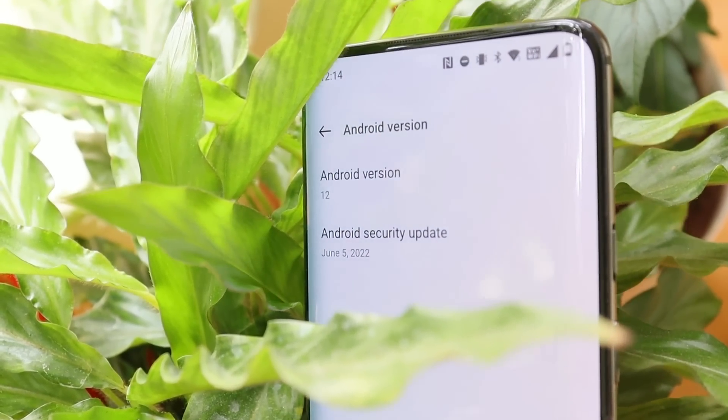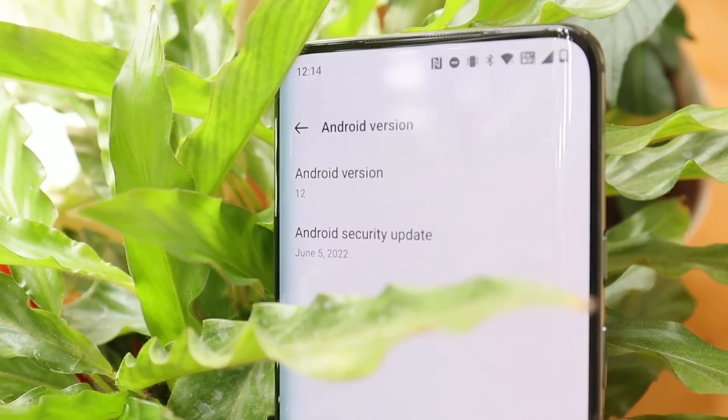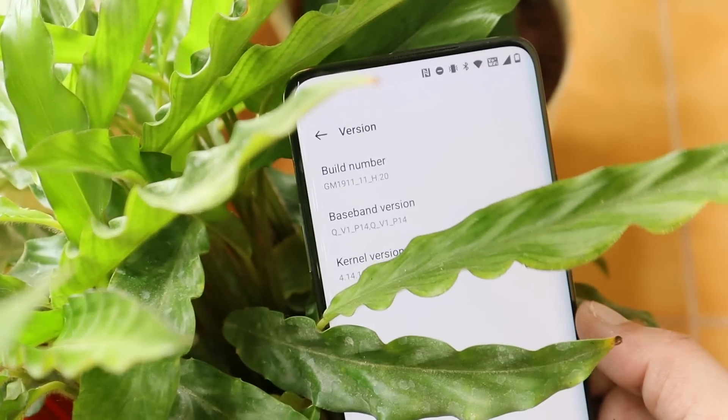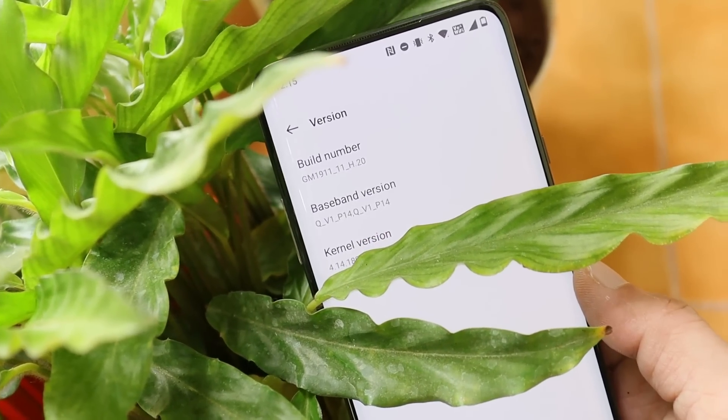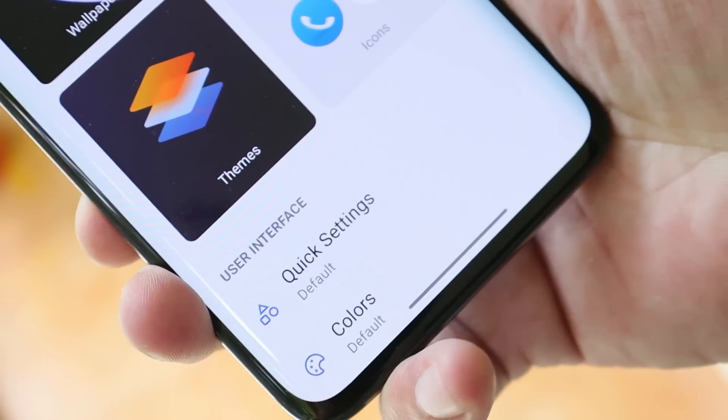So guys, this was a quick overview of the features of OxygenOS 12.1 for the OnePlus 7 series. That's all for this video — I hope you liked it. If you did, give me a thumbs up, and if you're new to the channel, don't forget to subscribe. Thanks for watching, have a great day!